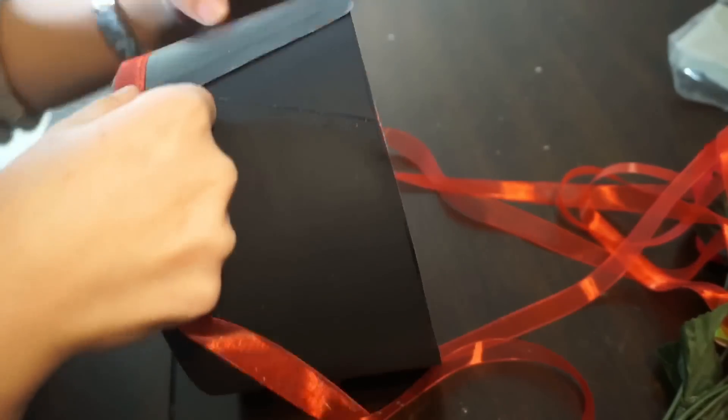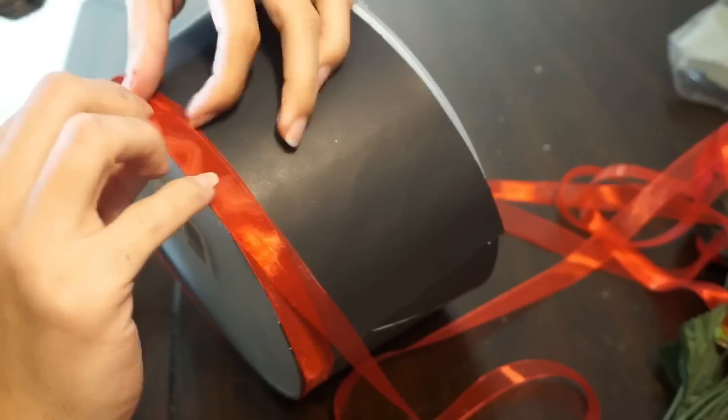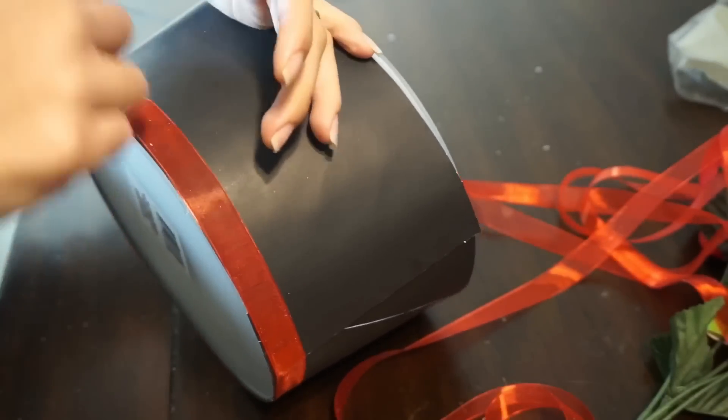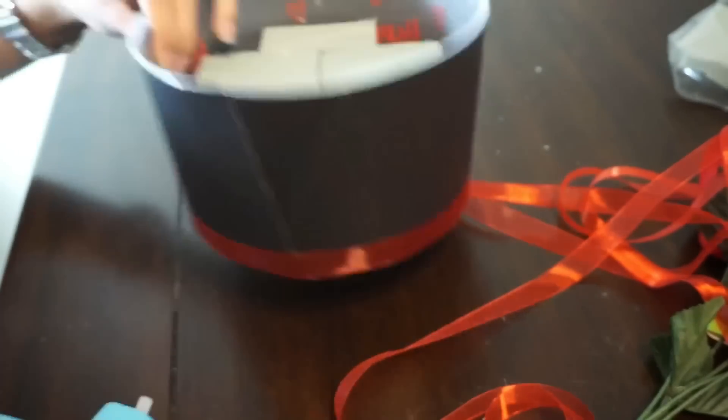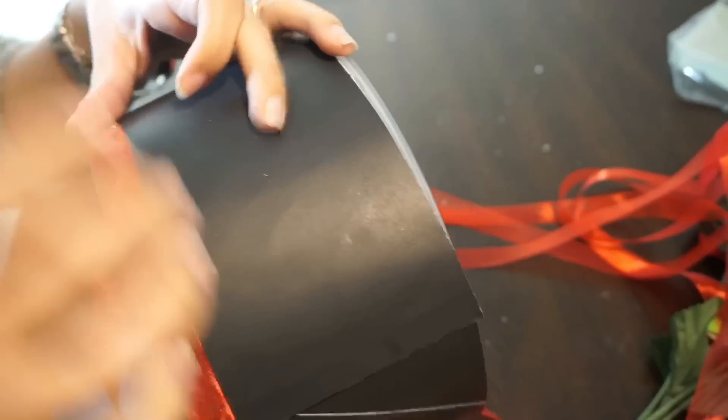Then I went ahead and put ribbon. I totally didn't notice that the ribbon I got was sheer, so I did have to put like five layers of ribbon for it to look dark red. So make sure that when you get the ribbon, it is not sheer.